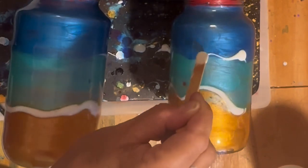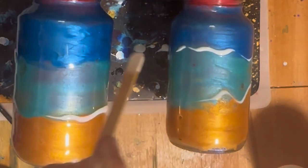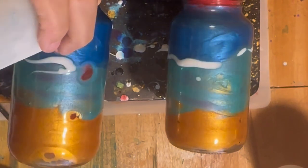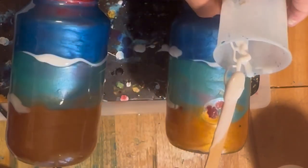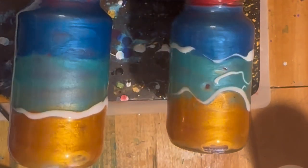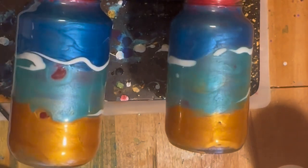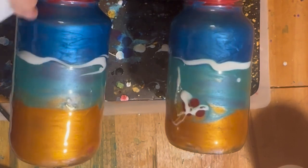I can definitely fix that once these are cured. Because I can use some E6000, or just do that. I'm not going to put it on the beach. But yeah, we can fix that — we can put a little charm there. I'm going to get all this white.